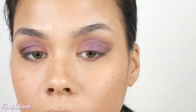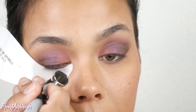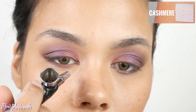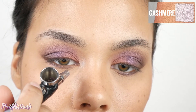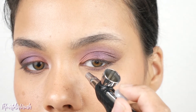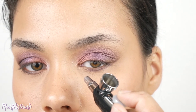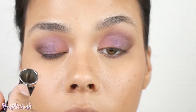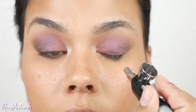Once Be Mine is on the lid, take it to the lower lash line as well, filling in the empty areas. Next, pop Cashmere on the tear duct — it's a beautiful soft shimmery shade that adds a nice glow when the light hits. Build it on the tear ducts very lightly, then apply a little on the lid for that shimmer pop, and finish it on the brow bone for that glow.